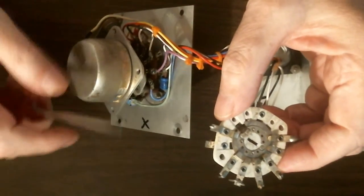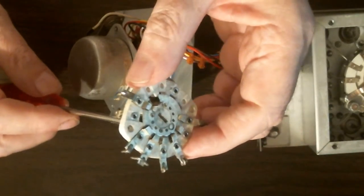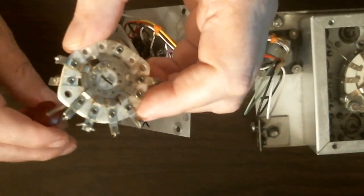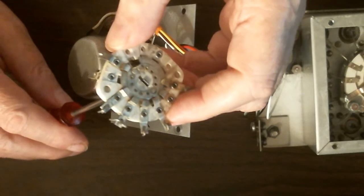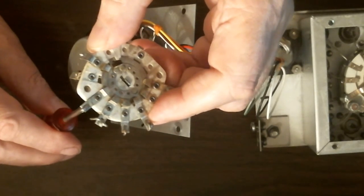The solenoid — or a motor, which you can also use — will keep running until it reaches the contact where you have applied power, and then it stops. That's how you select the antennas.